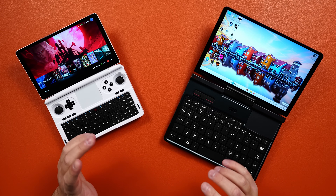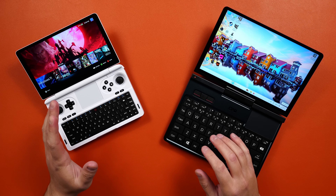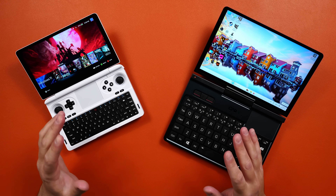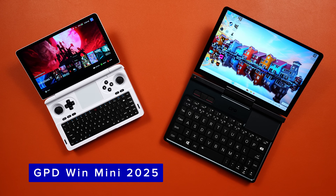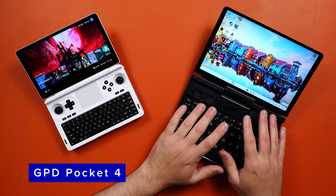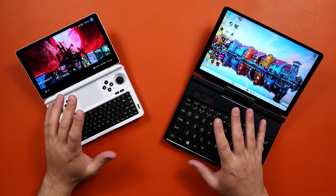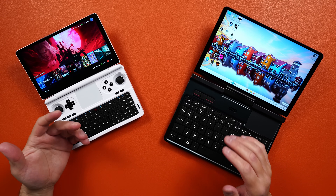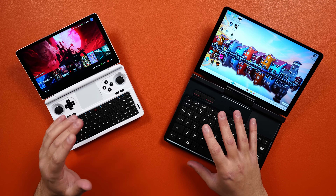Hey everyone, welcome back. Joey here, and today we're going to take a quick look at GPD's ultra mobile PC offerings — the UMPCs. I have the GPD Win Mini here on the left and the GPD Pocket 4 here on the right. Despite sharing a lot of the same internals and specs, they are very different devices.